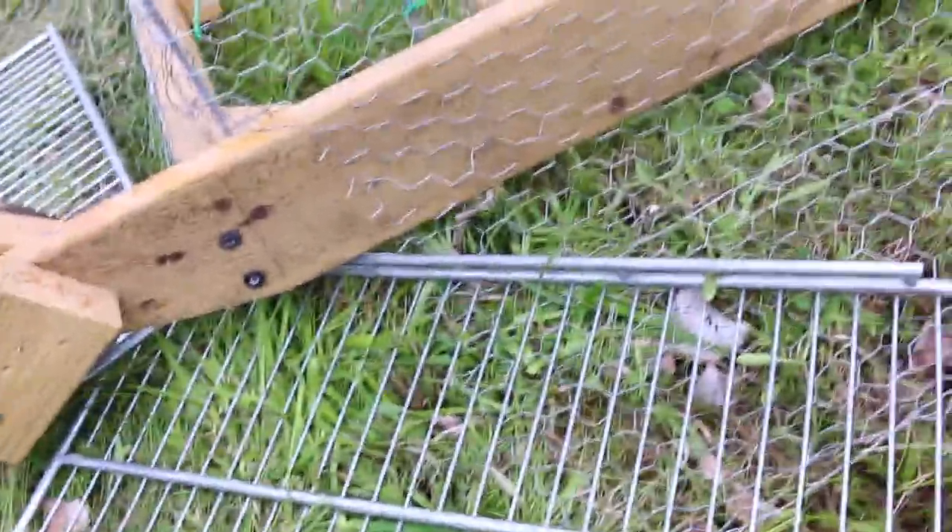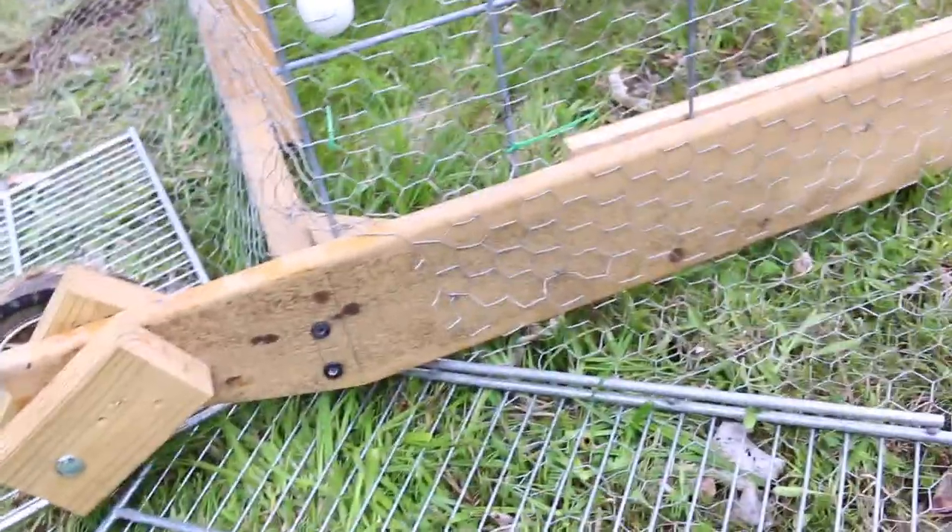Then I just go ahead and lay down the chicken wire. I have these grates that are out of an old freezer. Our area that we're dragging the chickens around is not level, so if I have any low spots I just put this down to keep the predators out and being able to dig in and get under it.